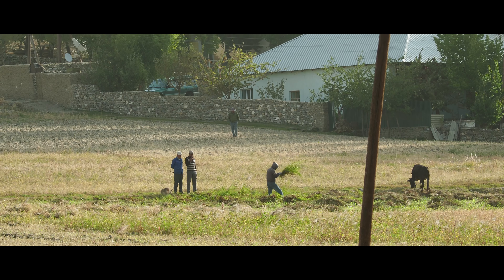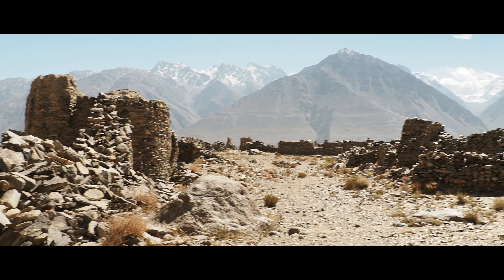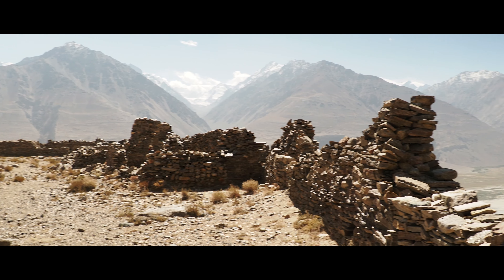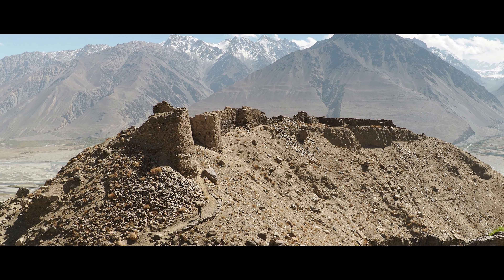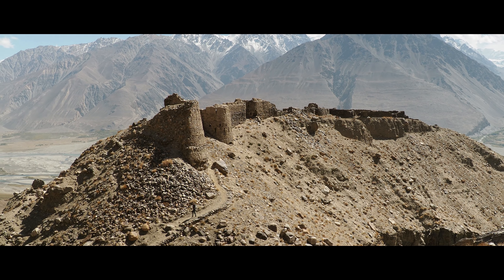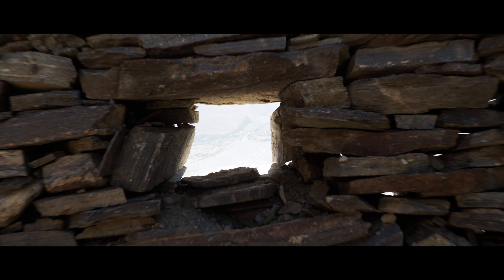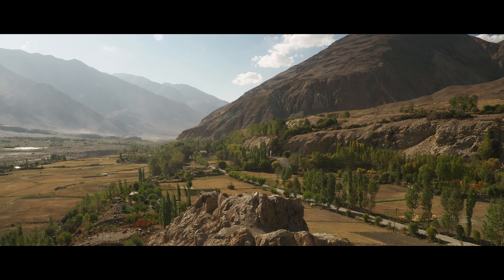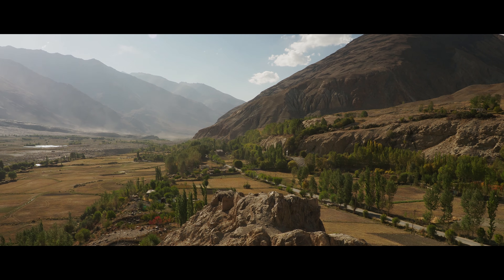We've arrived at the Yamchun Fortress, which is from the 12th century and 500 meters above the Wakhan Valley. It's old, kind of fallen apart, and it has an epic view. So let's go explore. There happens to be a hot spring a kilometer further up the hill — so guess what we're going to be doing next?